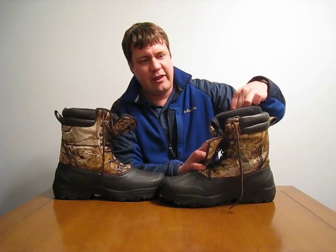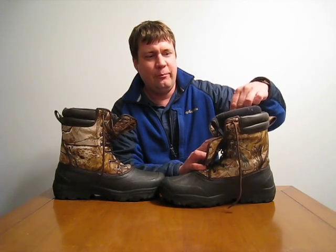The good part of the boot — it's got this nice Thinsulate sock that goes through the whole inside of the boot. It's really thick, almost an inch. These are definitely the warmest boots I've ever used. I was wearing them all day and my feet didn't get cold at all.